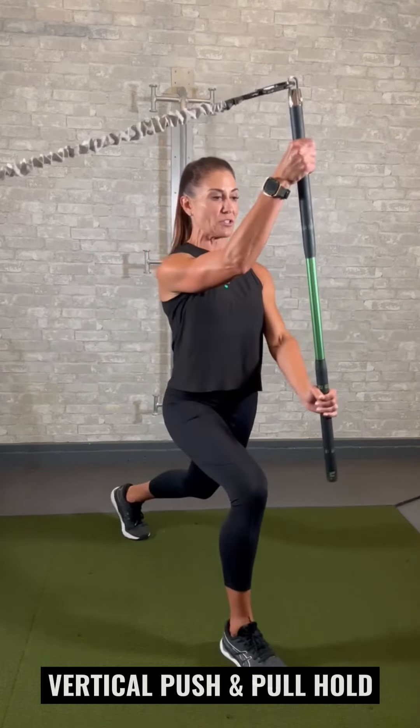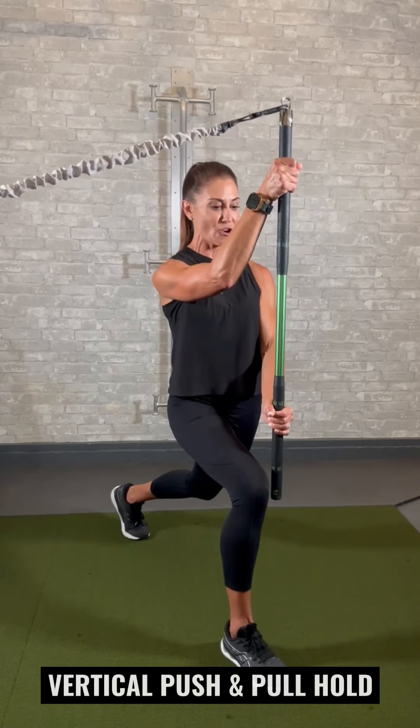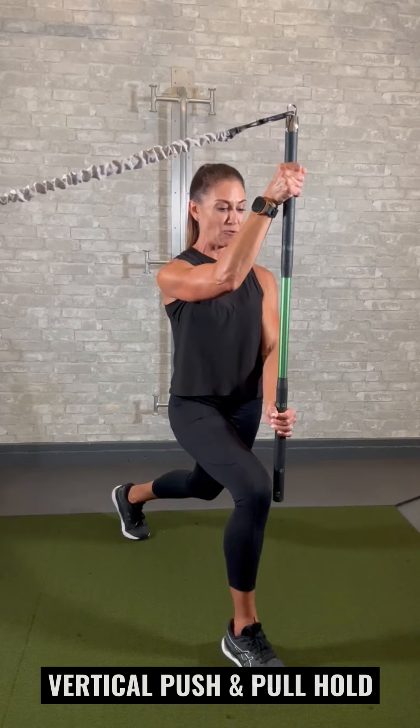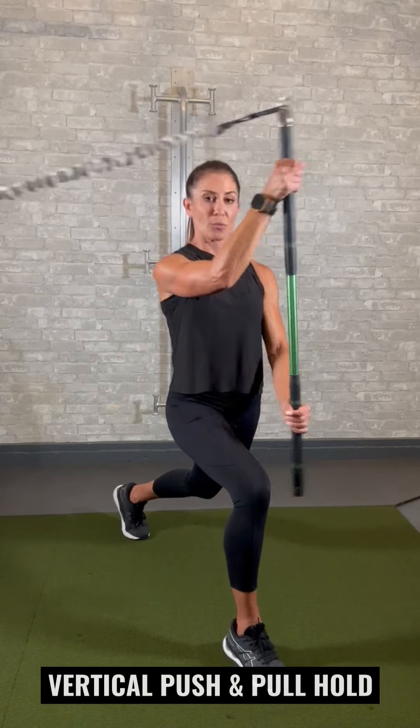We're going to do a second set with the opposite foot forward, so now you're going to have to brace with a whole different set of muscles in your lower body. Trust me, this side is harder. Do a 10-count hold, relax, 10-count hold — 10 reps total.